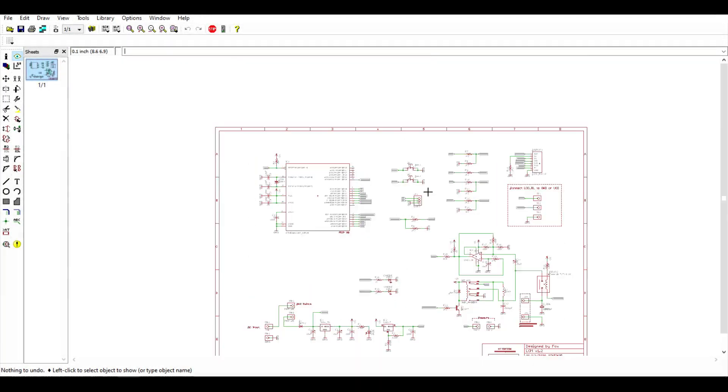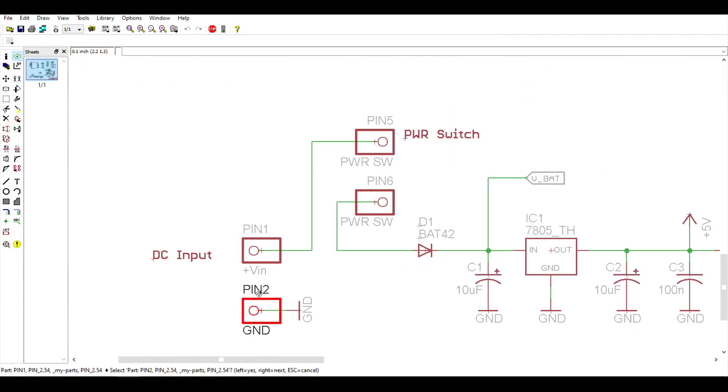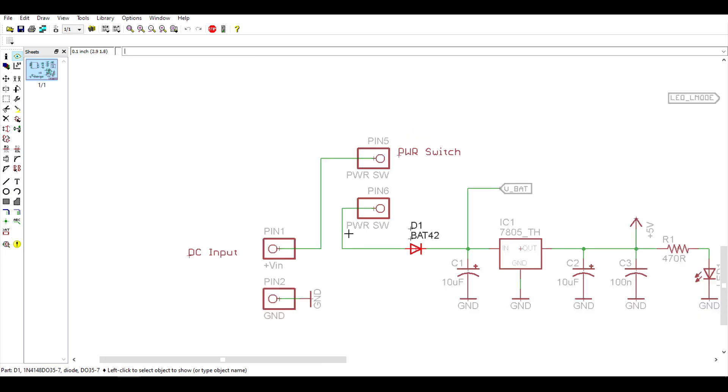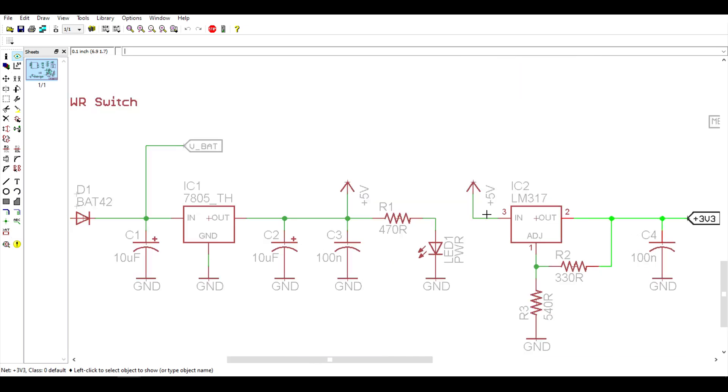All right, so here's the schematic. Let me go ahead and explain what I did here. The battery connector is soldered on these two pins, so we're coming in with 9 volts right here. Here's the power switch. D1 is acting as a wrong polarity protection for the whole system. This board has two voltage rails, 5 volts and 3.3 volts.